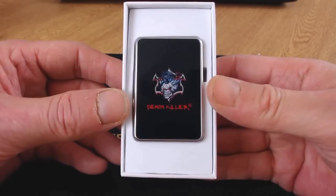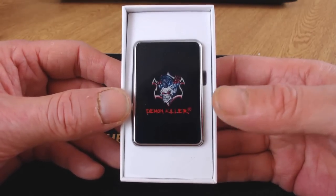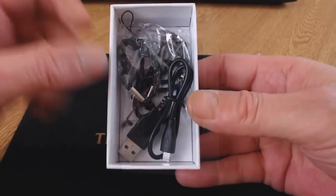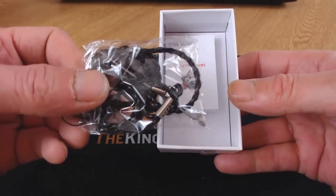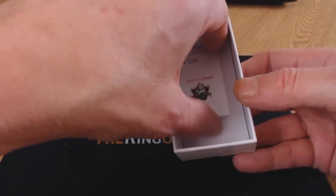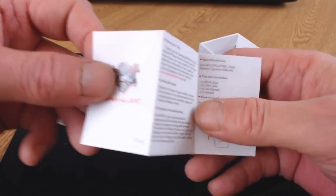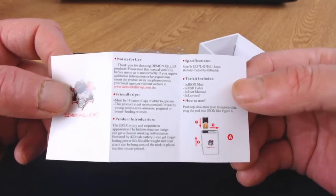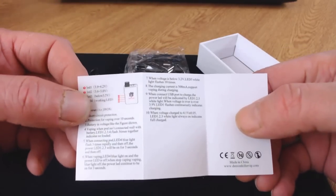Inside the box you get the little JBox battery — mine's in black, available in black or white. Underneath the battery you'll find a little micro USB cable, a little lanyard, and some simple instructions. The instructions cover how to fill a pod, how to insert the pods, and what the battery lights indicate.